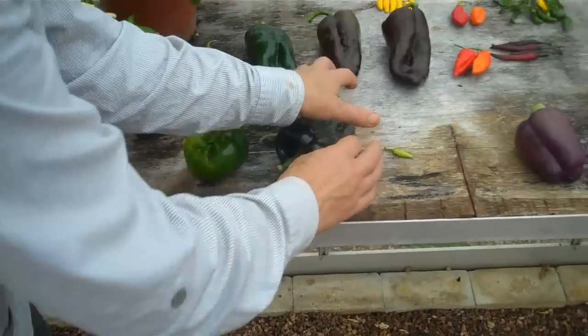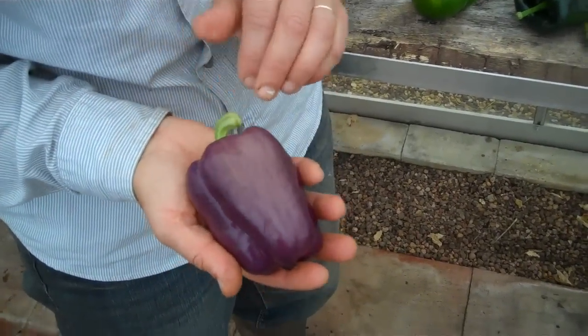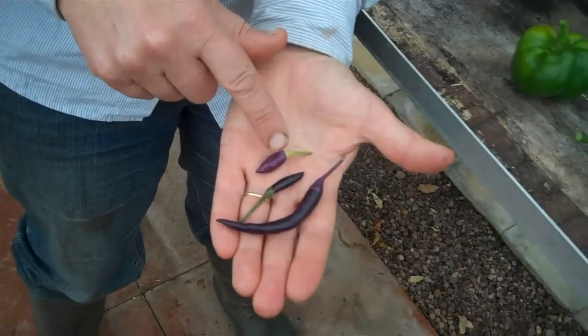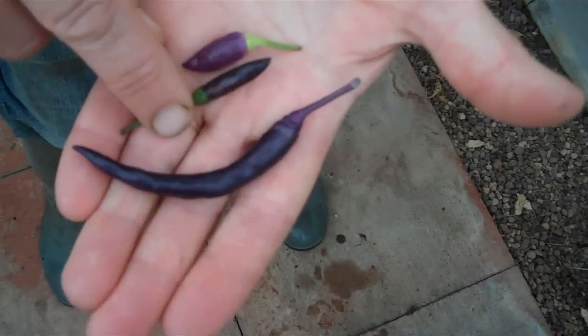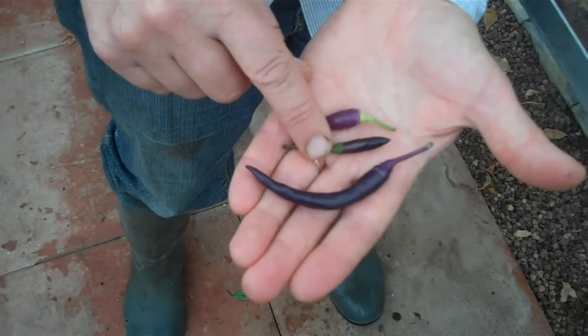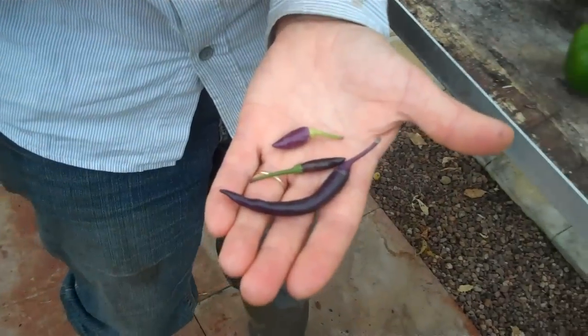Other unripe colours in peppers are purple — this beautiful lilac purple. That's a sweet pepper. And then I've got some chillies here going from that lilac purple to darker, to almost black. Now that is purple; although the pigment is purple, it does look black. You never actually get a black chilli — it is always a purple chilli.